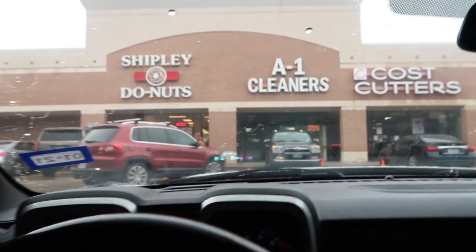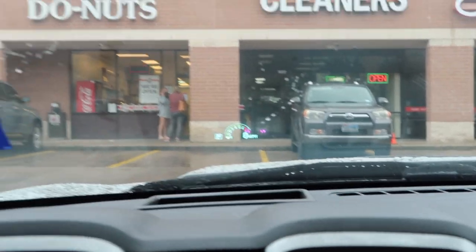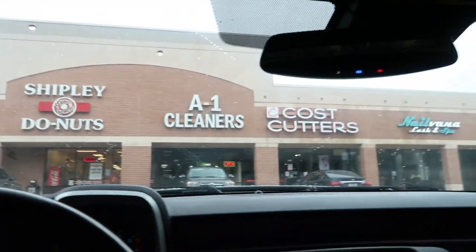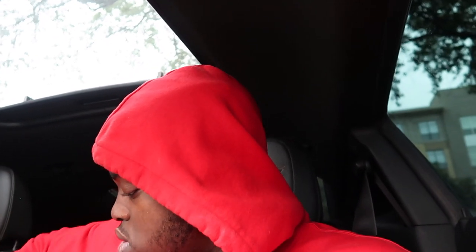I'm going to go ahead and run into this Shipley's right here. Got to put on a mask — big Rona out there. This shit ain't no joke. Go ahead and run in, grab my girl some kolaches and an orange juice.